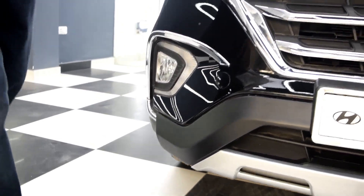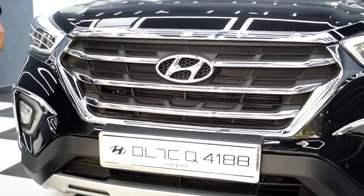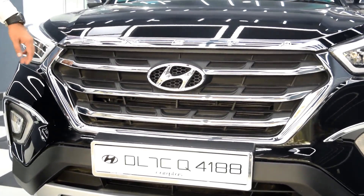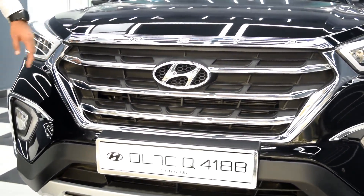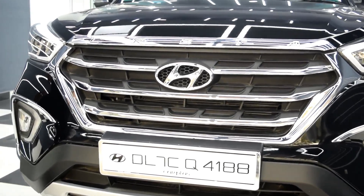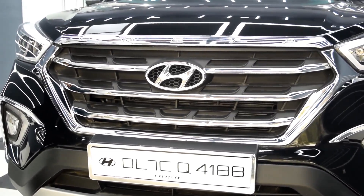Next we have the U-chrome. This comes in a set of one piece and the approximate cost is 1000 to 1500 rupees only. You can check all the prices in the description below as the price keeps changing — we will keep updating the Excel file. You can also buy these products at carplus.in.